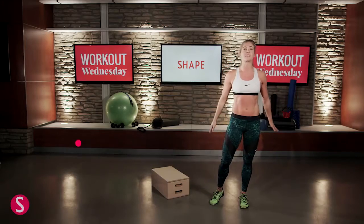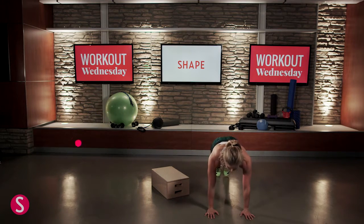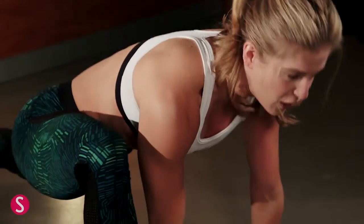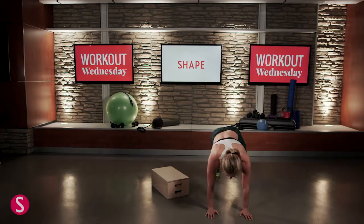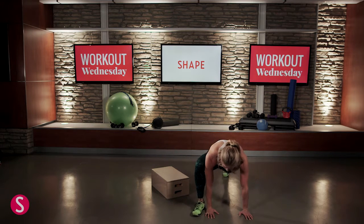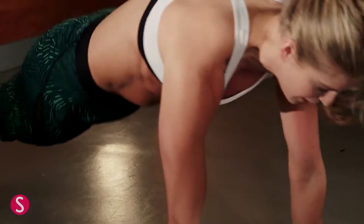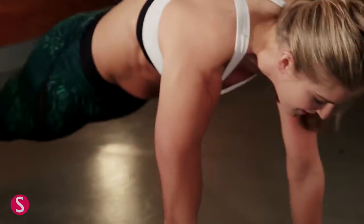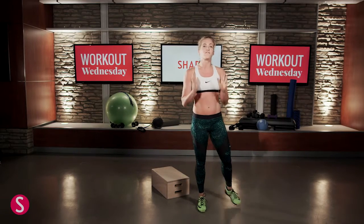Our second drill is going to be a spider lunge. These are going to open your hips up nice and juicy. Come down to a plank position, shoulders over the wrists, squeeze your glutes nice and tight. Step your right foot on the outside of your right hand, then back to plank. Left foot on the outside of your left hand, back to plank. Keep pushing those hips down and continue to alternate your legs, keeping your hips pressed down and your back leg nice and straight. Give me one set of 15 reps.